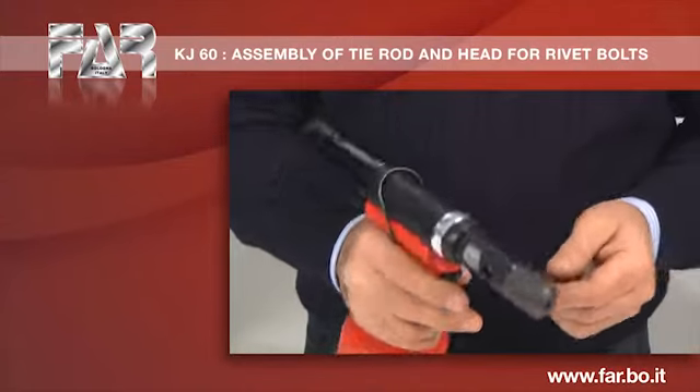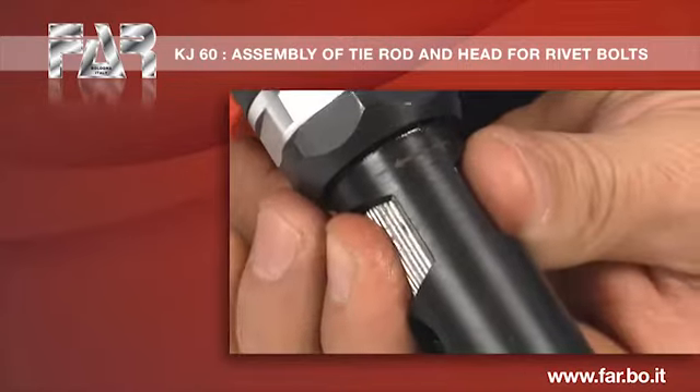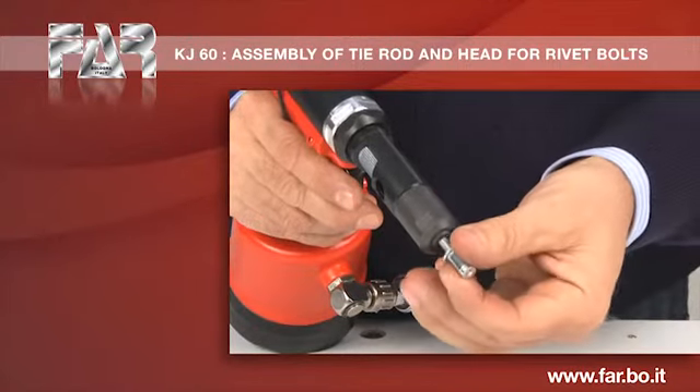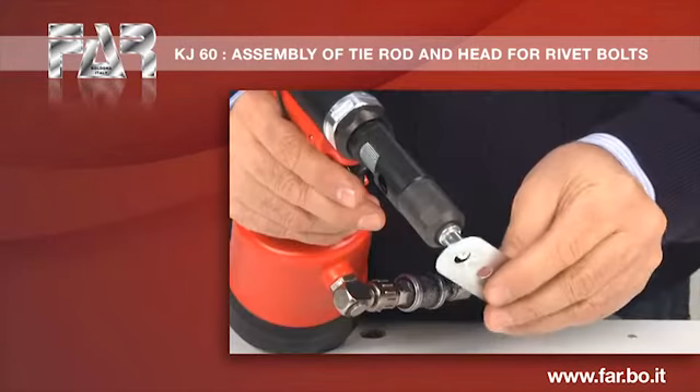Set up the stroke to the minimum value by turning the stroke adjustment knob in the direction shown by the symbol minus. Screw the nut on the tie rod, making sure that the nut head is in contact with the head.